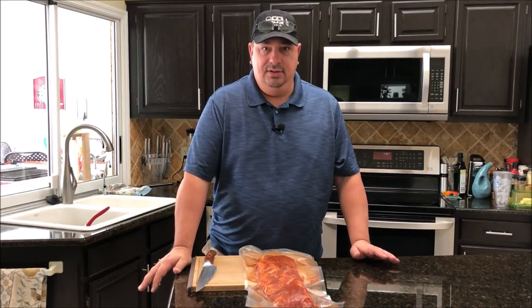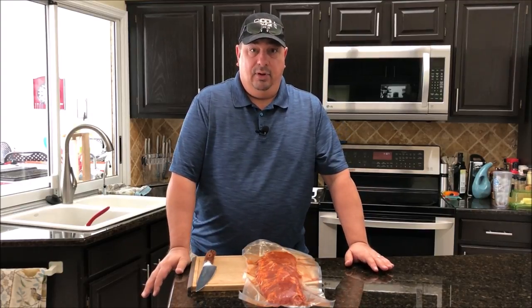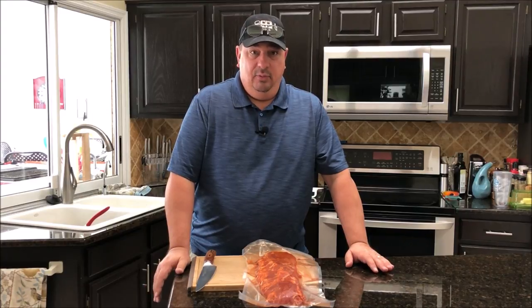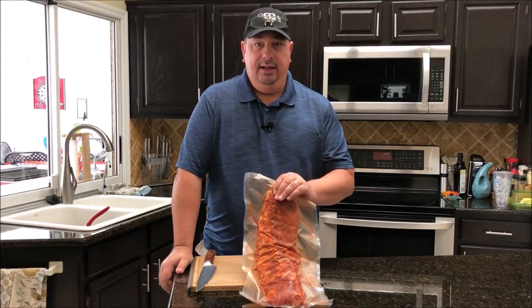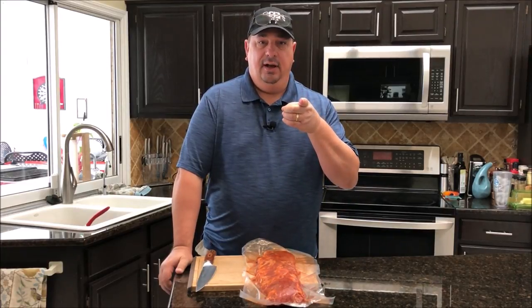I'm not going to season them any different because I want them to be strictly seasoned the same, just different cooking methods. I'm going to use the Running Wild pork candy — the maple bourbon kind — so they're both going to be seasoned the same way. All right, I'm going to go ahead and throw these racks in for 24 hours at 150°F in the sous vide bath. My water is already up and ready to go, so all I have to do is turn it back on and it'll be cooking for 24 hours.